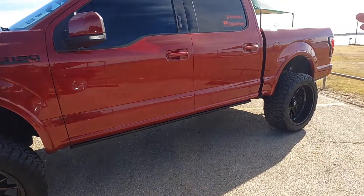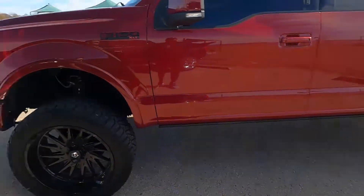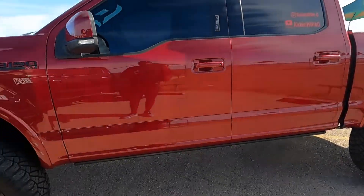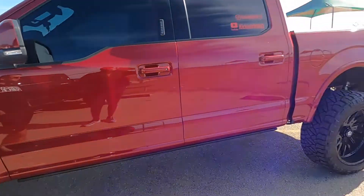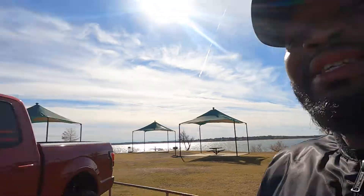Price-wise, the Rough Country six-inch Vertex coilover kit is about $3,200. I added the BDS upper control arms — got them on a good discount from my guy Justin — so that's about an extra $900, putting you at around four grand. I also added Fox shocks in the rear because they're much better than the Rough Country shocks that were on there. So you're probably looking at $4,500 to $4,700 for my whole setup.